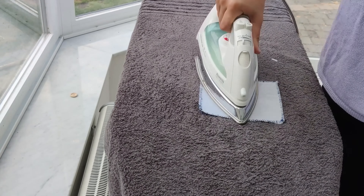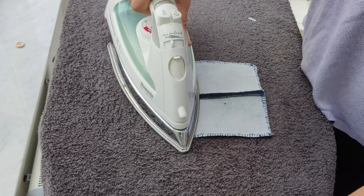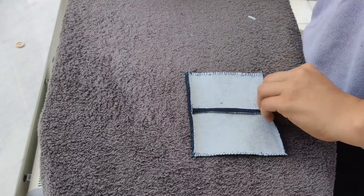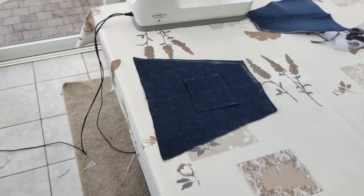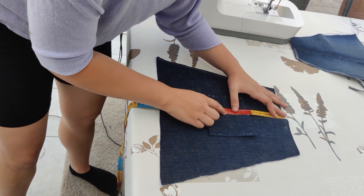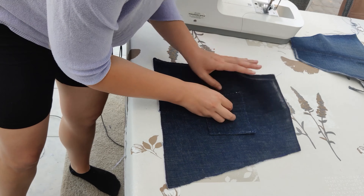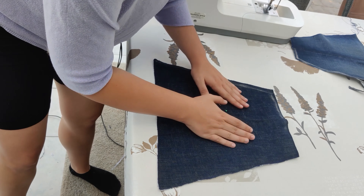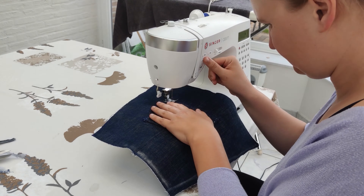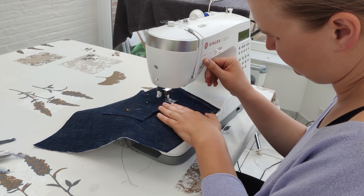I prepared the pocket to attach to the top part by pressing down all the edges so I could sew it neatly. Only the upper edge was already sewn — the other edges I left unsewn at this stage. Then I pinned the pocket to the front in a place I liked. I'd advise you to pin it in the middle, and then I sewed around the other three edges to make it into a functional mini cute pocket.